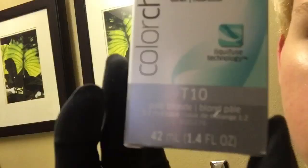I got the toner. This is all from Sally Beauty. It's the T10 — pale blonde. I mixed it with developer number 30. Hopefully it works, so you guys are going to keep seeing me doing my hair.